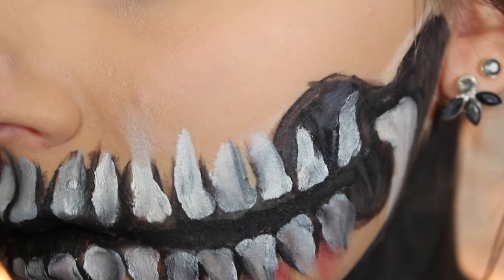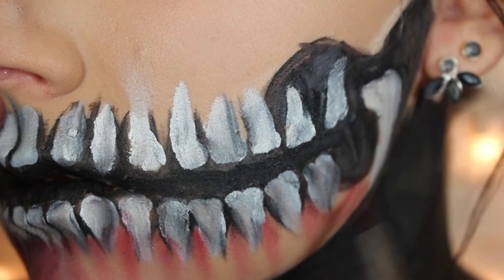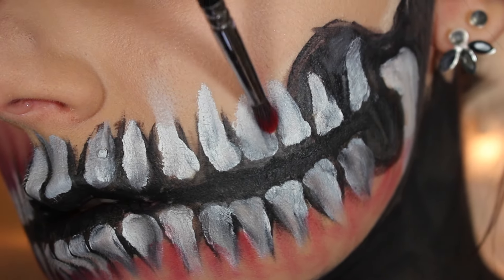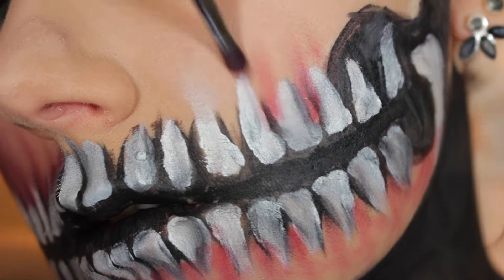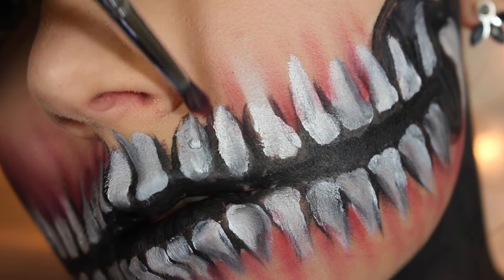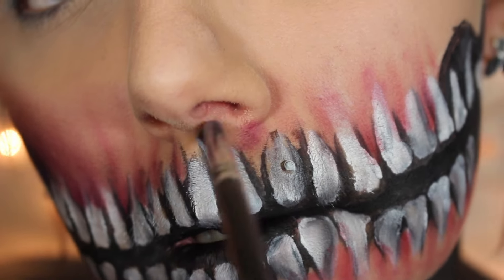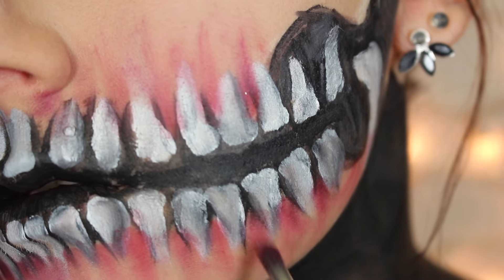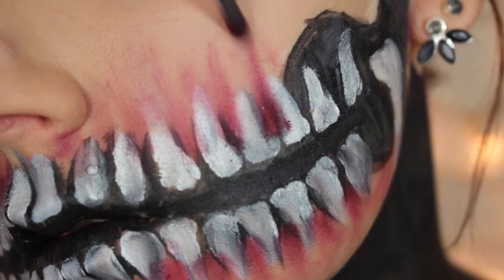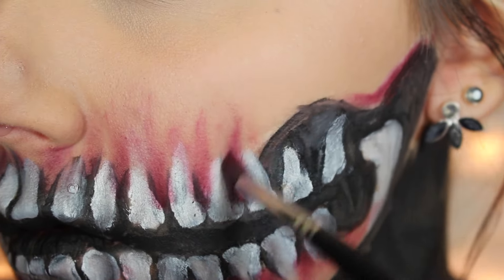Now I'm going in between each tooth with a pointed smudgy brush and with a red shadow, pulling that down from in between each tooth to give it just a little bit more dimension. I'm repeating the same process on the upper jaw, putting the smudgy brush in between each tooth and pulling straight up. I want the majority of that color to go in between each tooth and get lighter as it pulls away. Next, going in with a slightly darker red right in between the teeth, I'm not going to pull this color up as far — I just want that shadow to be right in between the teeth.